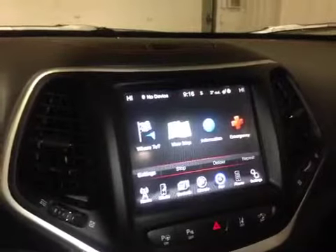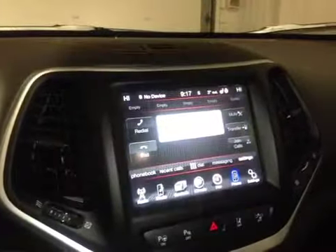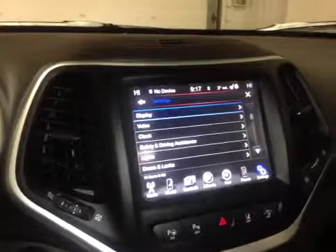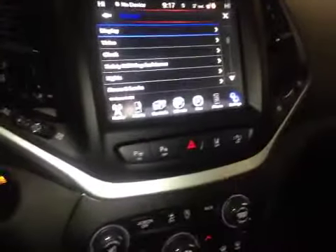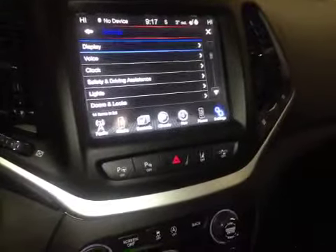We have navigation powered by Garmin and Bluetooth connectivity to our phone, and every programmable setting you can imagine is right here on the screen. A little further below we have all of your manual shutoffs for things like collision warning and lane departure warning.